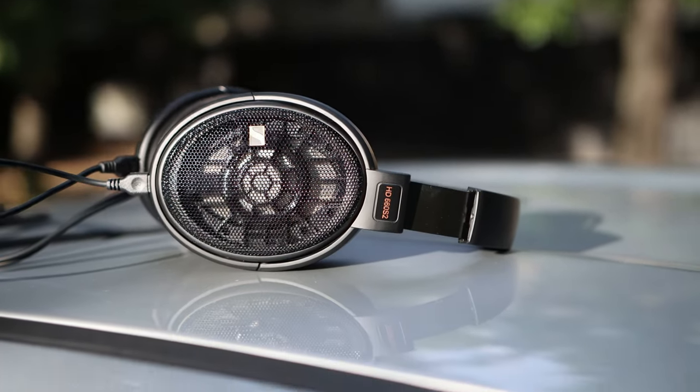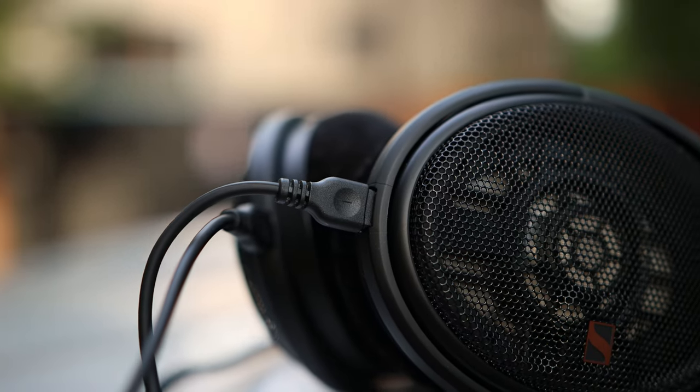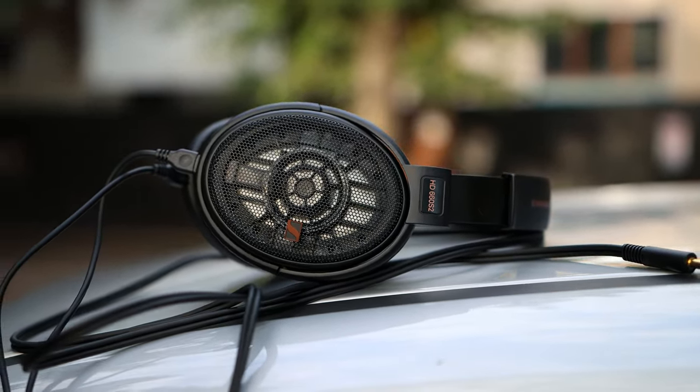The S2 is a whole new headphone — I don't think calling them the S2 is fair. They do have the same design; you wouldn't tell them apart just by looking. If they didn't have the little S2 marking you wouldn't know they aren't the S, or even the HD 600. They all share the same construction, the same ear pads, the same ear cup, the same everything.